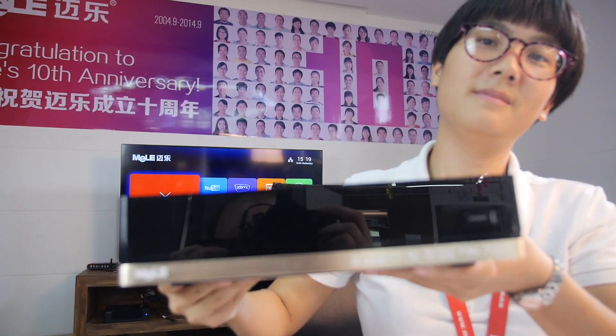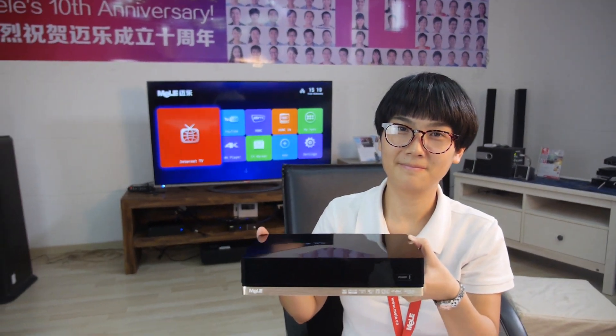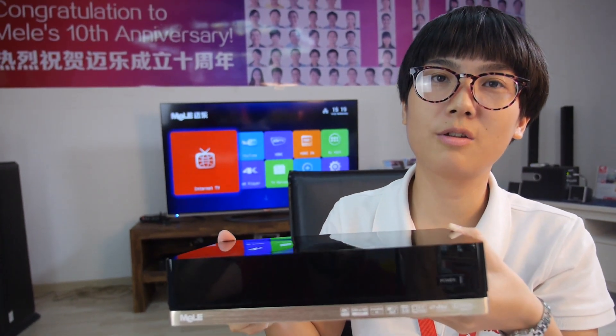So we here at Mele. You're launching a new box. Yeah, our new box X2004K.